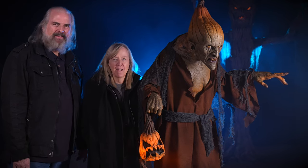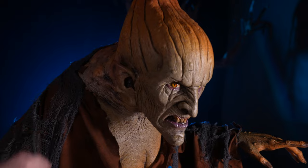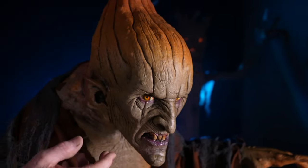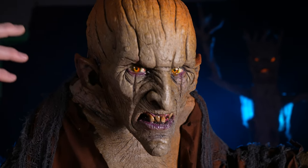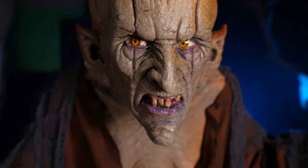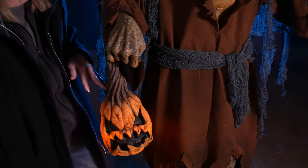This is our Pumpkin Witch, new for 2023. She comes with these gourdy warts that are kind of orange, and then she slow-fades into a fleshy green. It's really an unusual and super cool concept. Her legs are painted also — you know, the gnarly feet — and she has a little lit pumpkin.